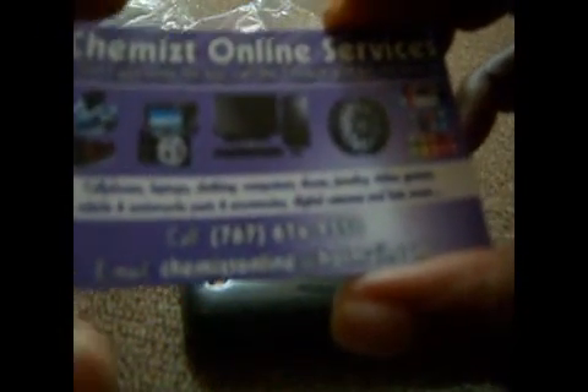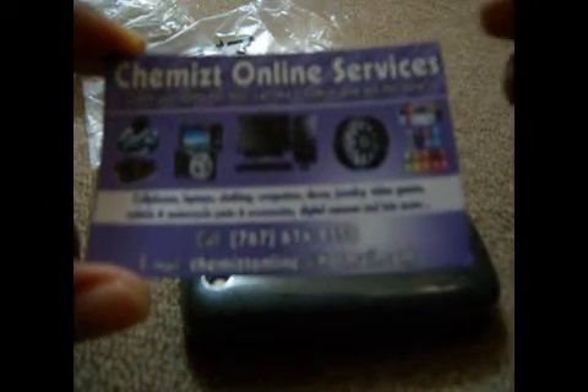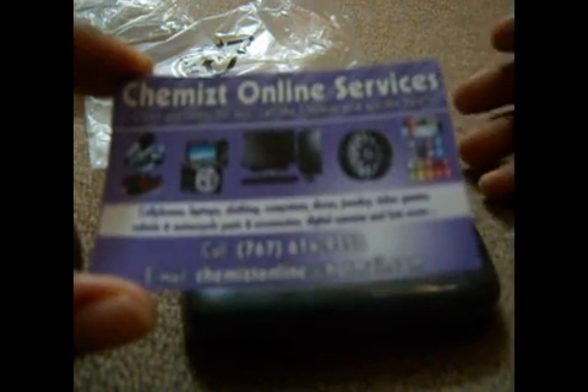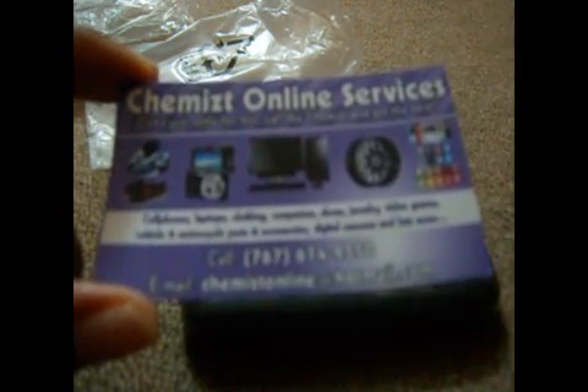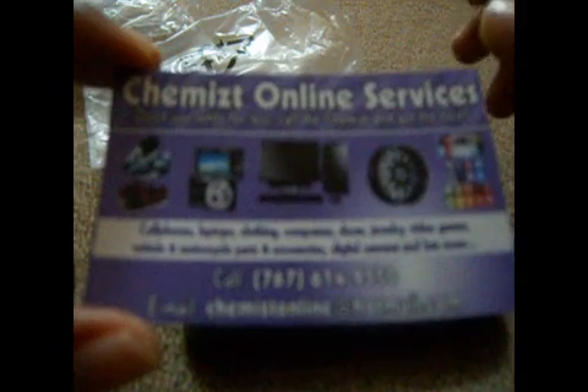Check Chemist Online Services — check our Facebook page and leave a message if you need any other information, or call on 614-9550, or send an email to chemist online at hotmail.com. That's the video provided by Chemist Online Services, giving you more information on the TPU cases available for sale right now. Coming soon will be the same kind of TPU cases for the BlackBerry Bold 9700, so stay tuned to Chemist Online Services.